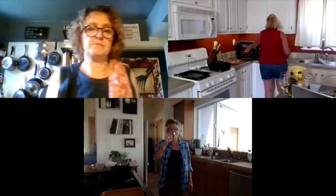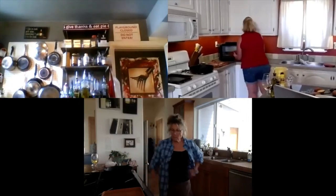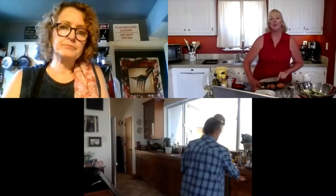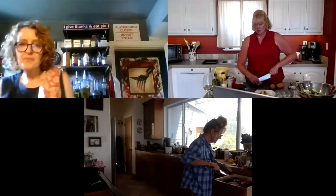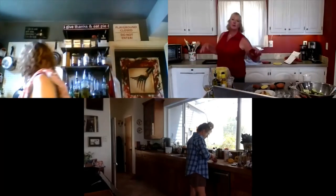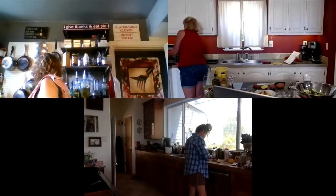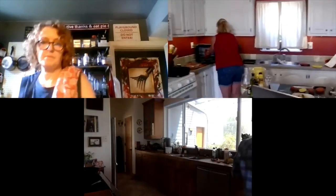My sesame seeds are done! And now we're going to bring the oven up to 425 degrees. Just keep chopping potatoes in about one-inch pieces — a pound and a half of potatoes.